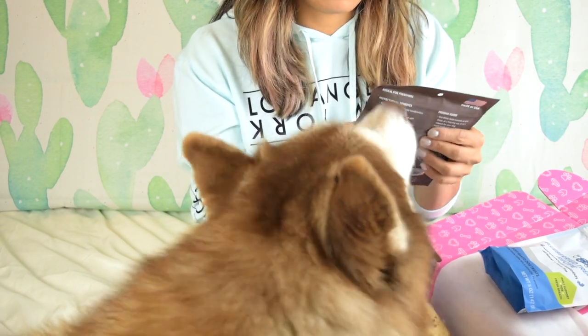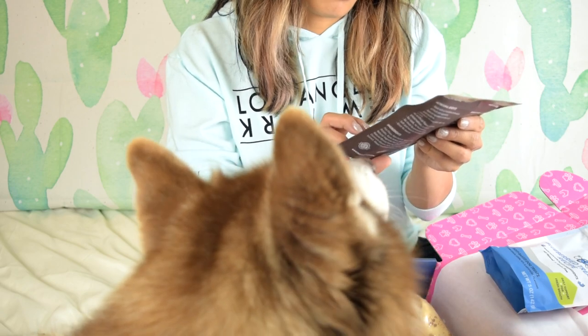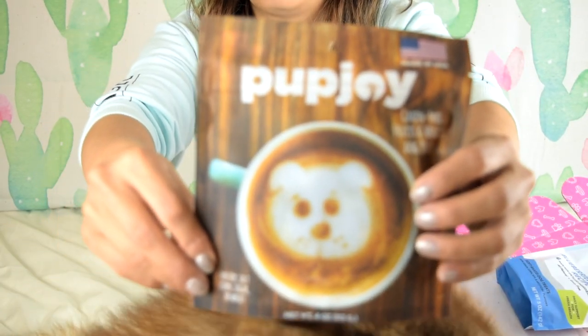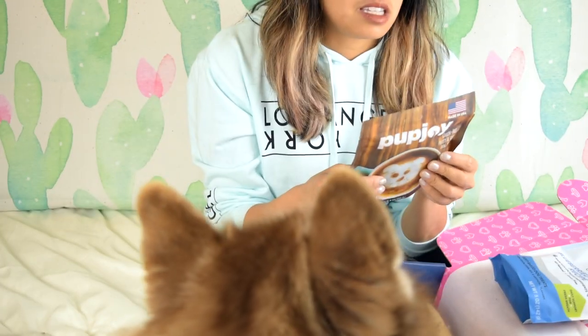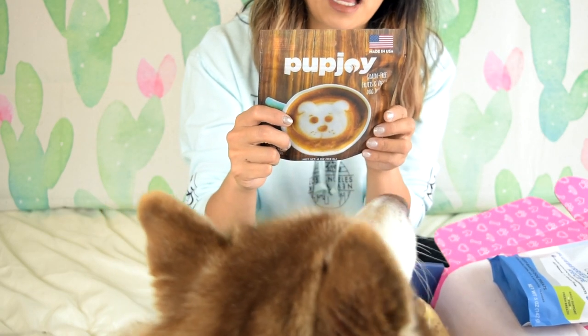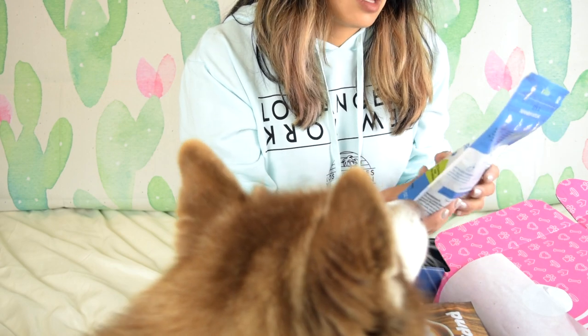The next thing we have is the Pup Joy Grain Free Fruits and Vegetables Dog Treats. No soy, salt, corn, sugar, or wheat. That's cute - look at how cute that is. Phoenix, do you want this? So what's in here? Pea flour, palm fruit oil, flax seeds, sweet potato, apple pumice, spinach, kale.